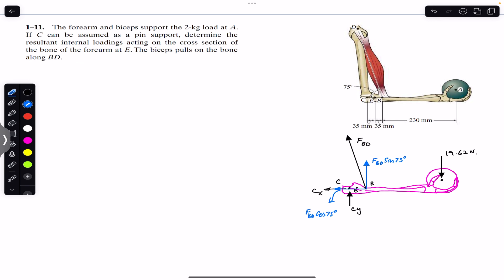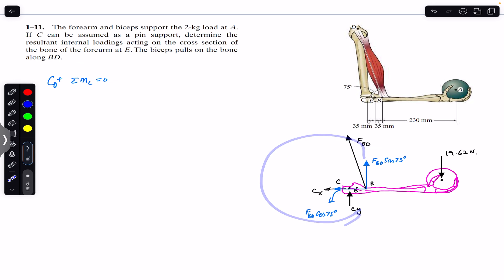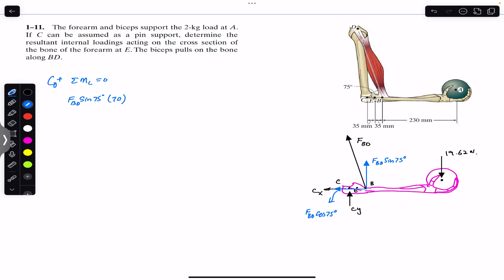Now if we apply the sum of moments about point C, that must equal zero. Counterclockwise moment is assumed to be positive. Cx and Cy pass through point C, so they produce no moment. The horizontal component also passes through C so its moment arm is zero. The vertical sine component produces a counterclockwise moment: FBD sin(75°) multiplied by its moment arm, the distance from B to C, which is 35 plus 35 = 70 mm.